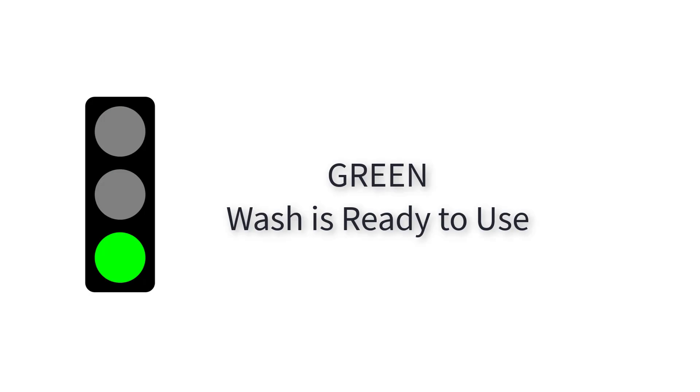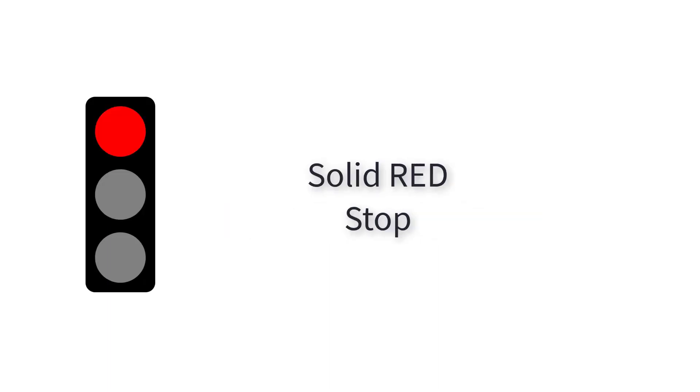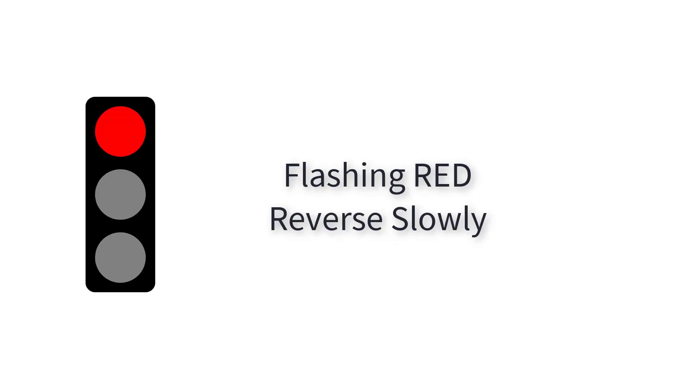The Load & Go will give you moving instructions using green, yellow, and red lights. The green light indicates that the wash is ready to use. The yellow light indicates that you should move forward slowly. A solid red light indicates you should stop. A flashing red light indicates you should reverse slowly.